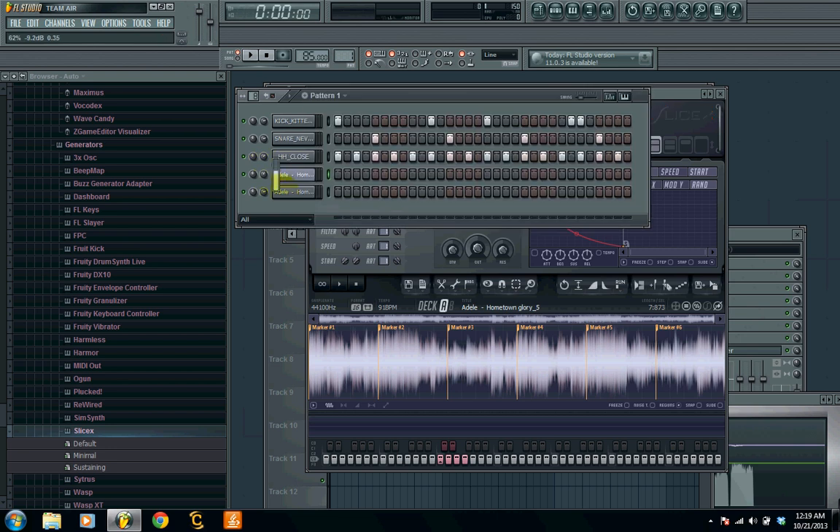It actually chopped it up pretty nice, so I'm just gonna go ahead and leave it like that. I'm just gonna turn the sample down because it's gonna be a little more powerful than our drums. Go ahead and hit play on your drums and then maybe just play around with the notes that we set up here and find the way where it chops nicely.